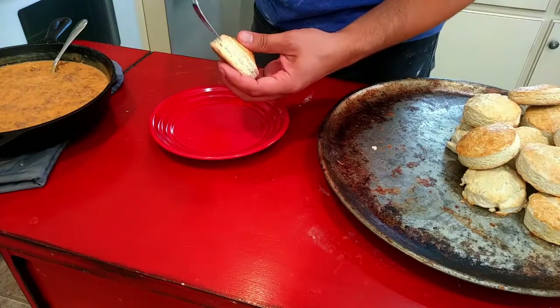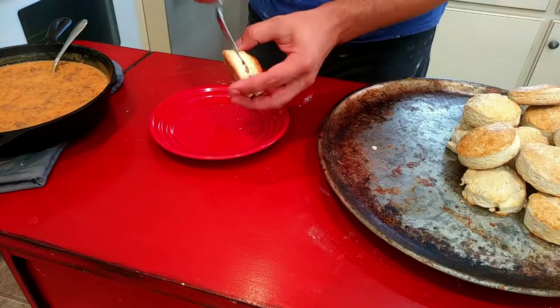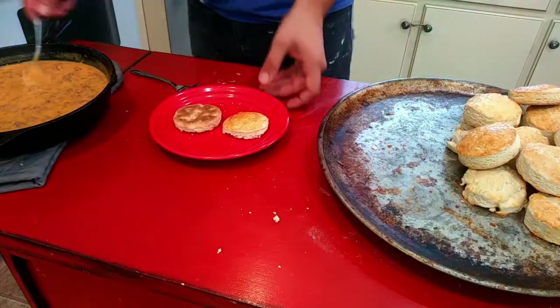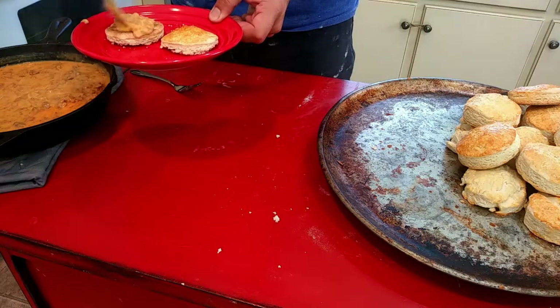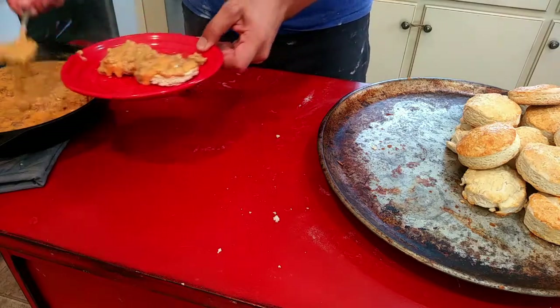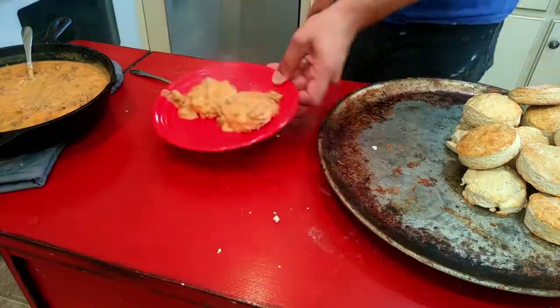What you're left with is just a pile of these delicious biscuits, and all those folds you put in there — that's just layers. That's the payoff, all those folds and this delicious chorizo gravy. If you like chorizo or you like gravy, I'm just asking you to try this. It's really good. Hope y'all enjoyed.